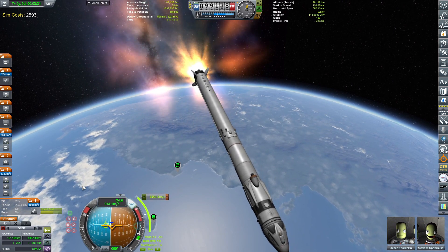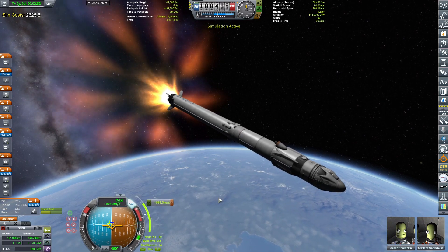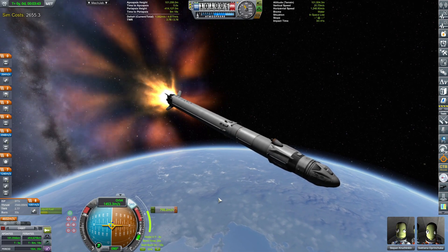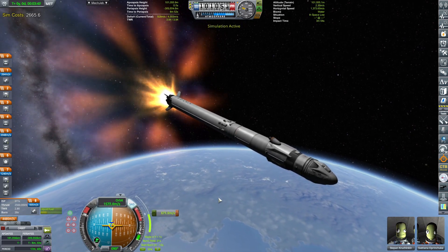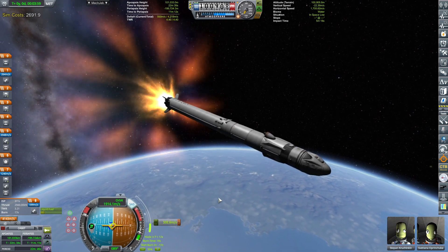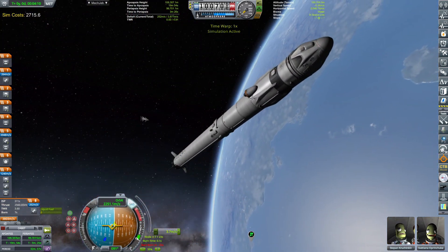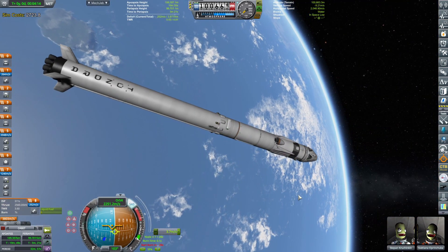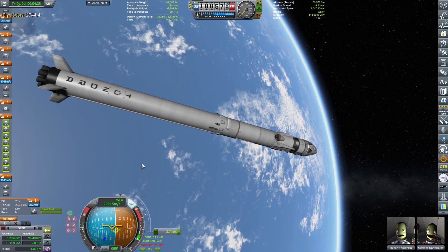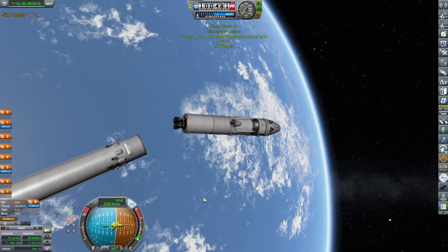That being said, let's do this. Burns ever so nicely. Stepan Kručinkin and Svetlana Obričuka are actually my test pilots for today — but yeah, it looks cool. Let's now try and see if we can decouple this thing. Looks kind of good — that works.